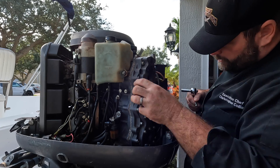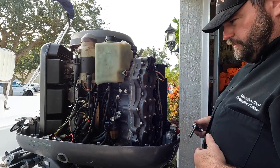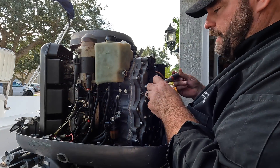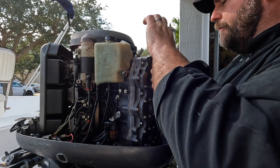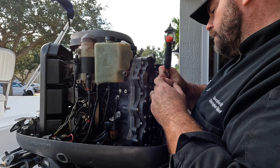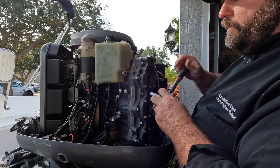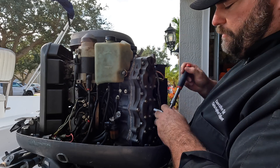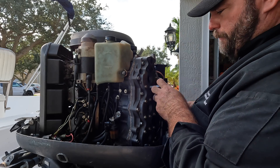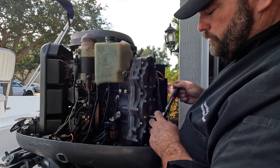I pulled these thermostats out a long time ago and it looks pretty good in there. I'm going to keep it all together - I don't know if I'm using these heads yet; I want to see what everything looks like. Once you loosen all these, you could use an impact or air tool, but I at least want to do that first break on every one of them. I'm afraid of breaking them, so I'm just loosening them all up first.